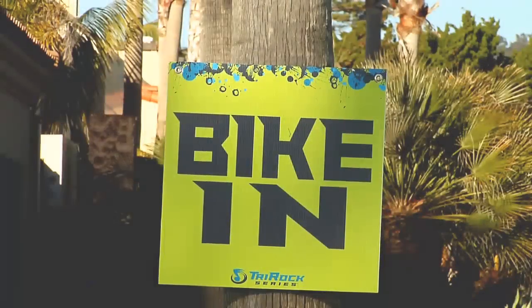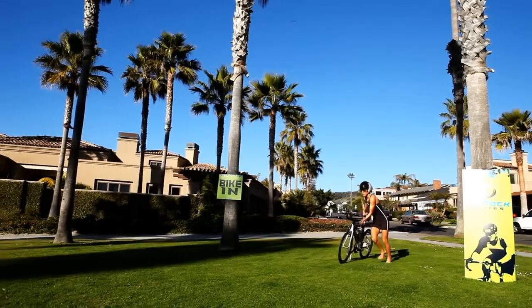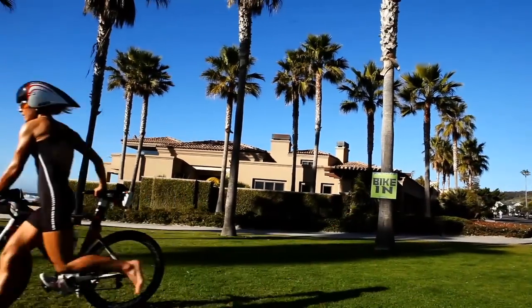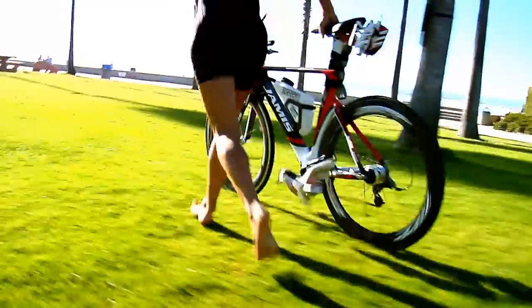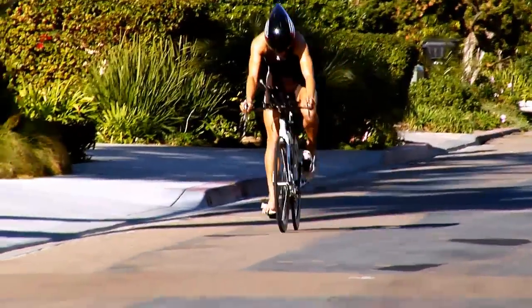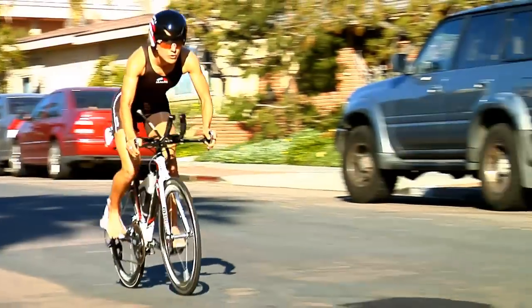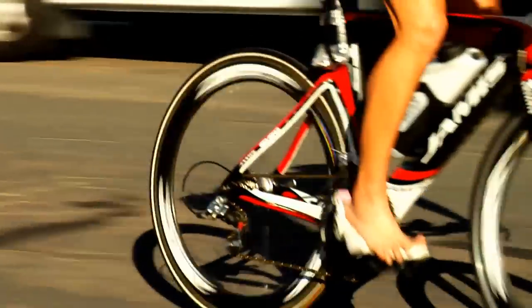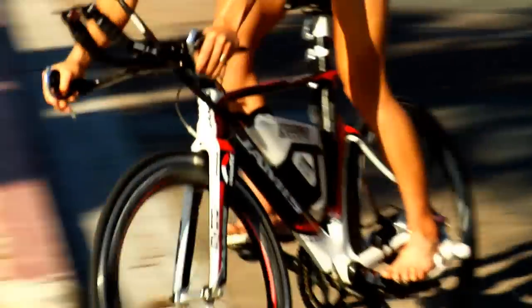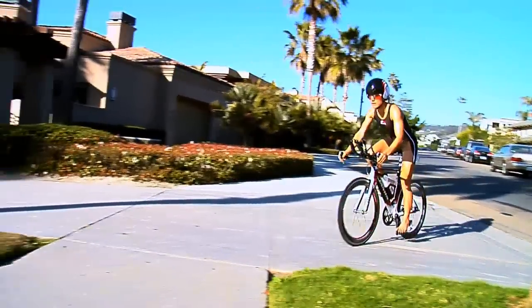Now you're going to come back into T2. Like the flying mount, the dismount is another time-saving opportunity that can give you a slight edge over your competition. Step one, pull your feet out of the shoes about 400 meters away from transition. Make sure you have a little space between you and your fellow racers before pulling one foot out of its shoe and placing it on top of the shoe. Two, as you approach the dismount line, move your hands onto the brake grips and decelerate to a moderate speed.